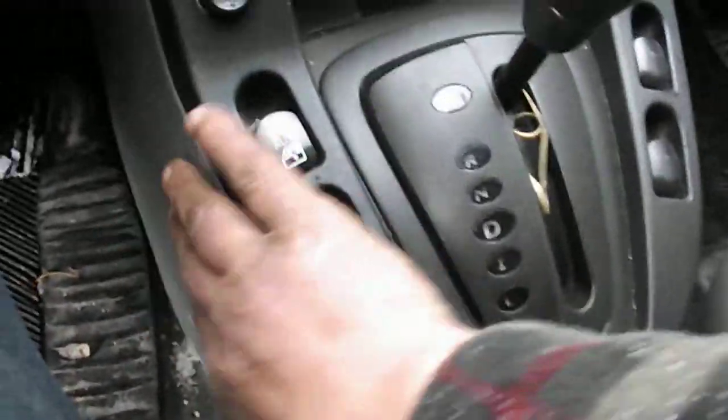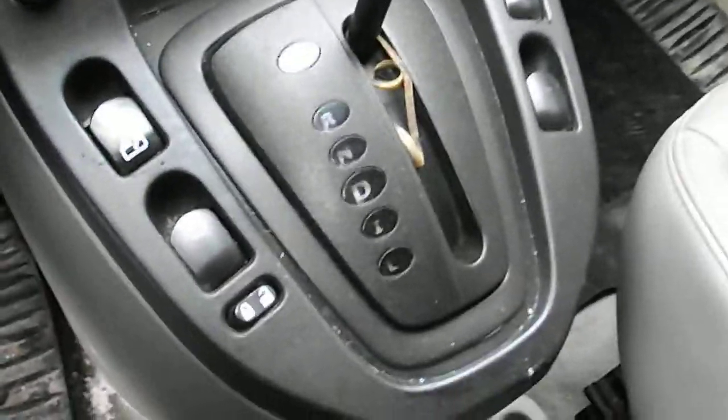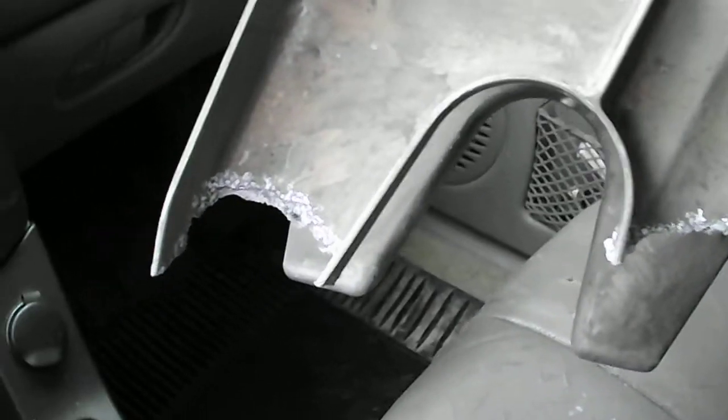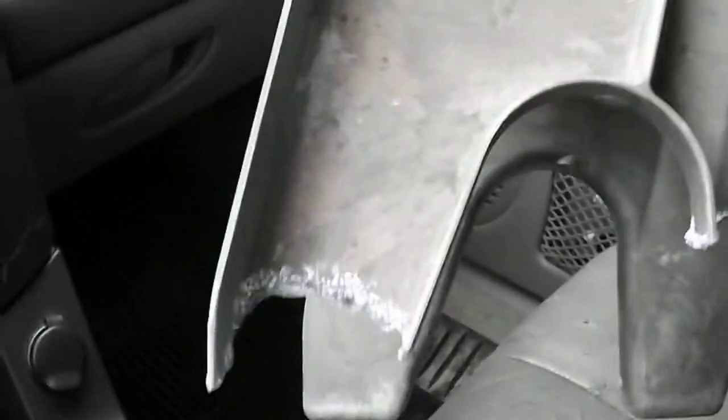You need to remove all this covering here — it's not too difficult of a job, it's actually pretty easy. It's pretty much just clip-on plastic, and then you can clearly see down inside exactly what I'm talking about. I haven't come across a Saturn Vue yet without this problem — some are just not as bad as others.